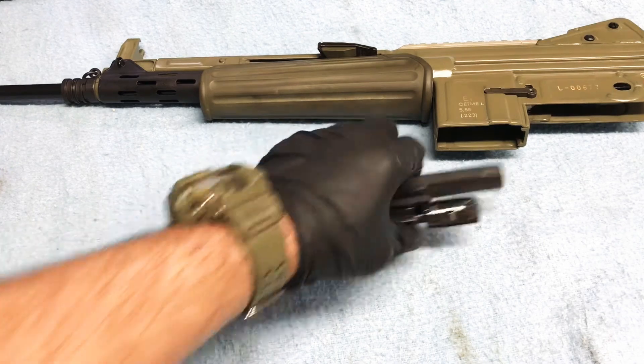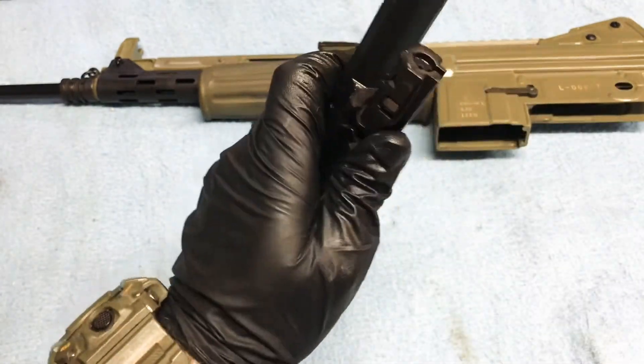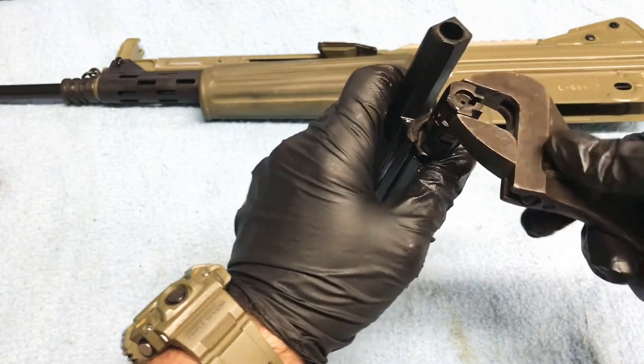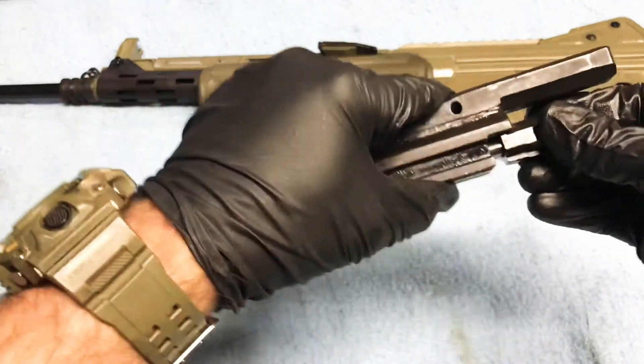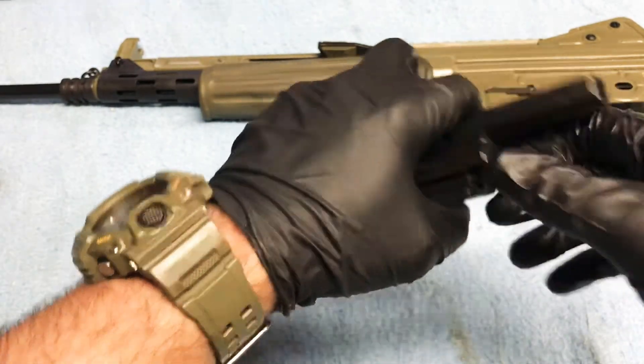My hands are oily and this bolt here has new springs and it's tight, so what I'm going to do is take my channel locks here — and I'm not using a lot of force, I'm just twisting it a little bit — and now our bolt is back on. I've got a little left in there to clean up but we can start assembly.